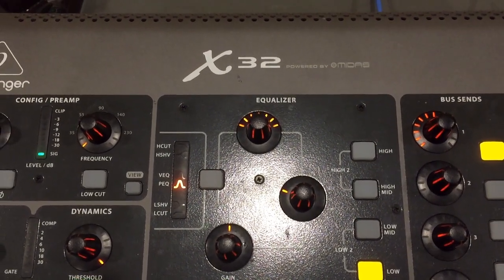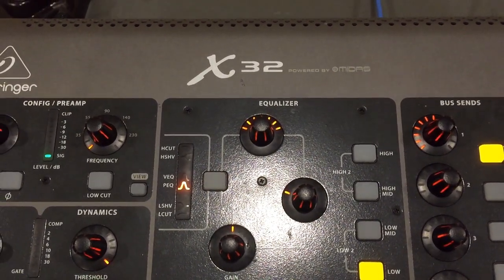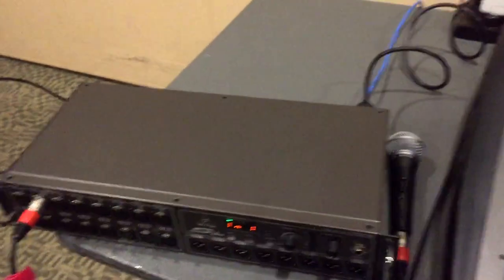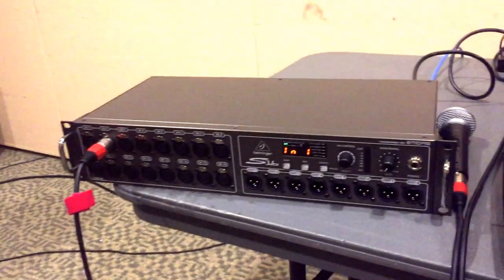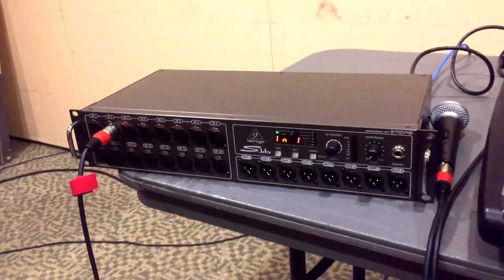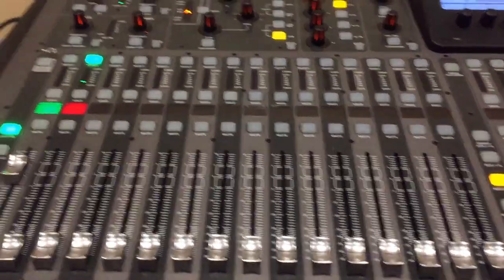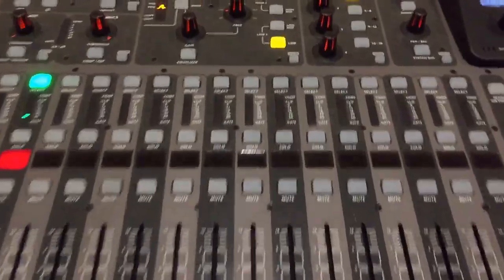Hi, this is Keith with another tutorial on the Behringer X32 Digital Audio Console. Today we're going to cover the Behringer S16 digital mic snake. I'm just going to briefly show you how to hook it up and how to route it.